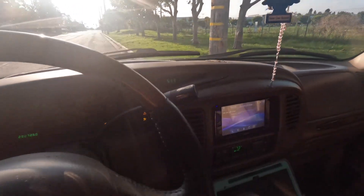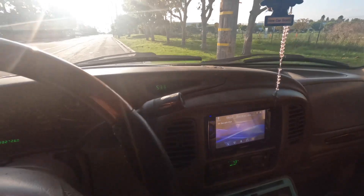Alright y'all, here we go. Here's the setup that I got in here — I'm gonna tell you guys and then I'm gonna show you guys. Nothing too fancy in here.